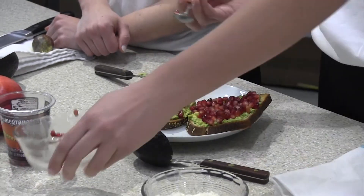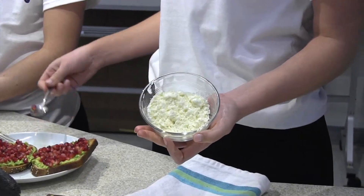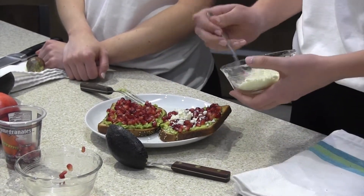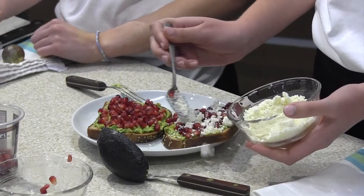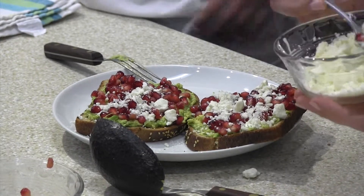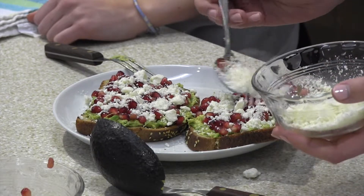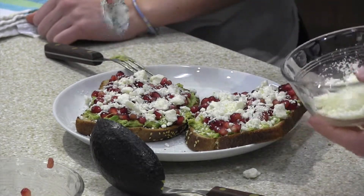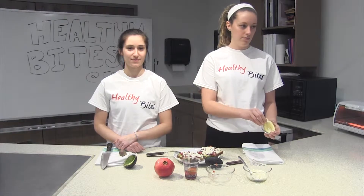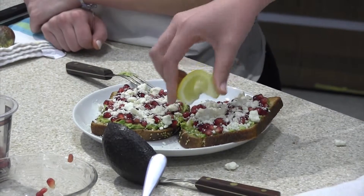The next topping is feta cheese. It also calls for half a cup of feta that we can evenly distribute between both slices of toast. You could probably substitute the feta cheese for goat cheese and it would be just as good. And if you wanted to make it vegan, you could just leave the cheese out entirely. Lastly, we have lemon — take a lemon wedge and squeeze it over your toast. Use as much or as little as you'd like.